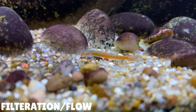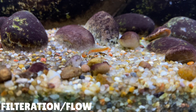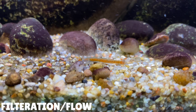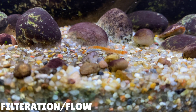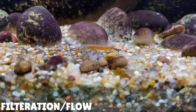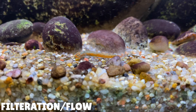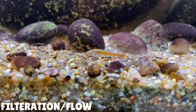This next tip is about filtration and flow. Like I mentioned, these gobies come from hillstream environments where the flow of water is really high. So when keeping Stiphodon gobies you want to try and mimic their natural habitat — by doing this they'll feel more settled in your aquarium. One way of doing this is by using a really powerful filter; the more powerful the filter, the more flow you're going to get. Something to look at when buying a filter is the flow rate. A good flow rate to aim for is 10 times the volume of your aquarium. For example, my Stiphodon aquarium has about 45 litres of water, so I'm looking for a filter with a flow rate of 450 litres per hour. This will really provide a good amount of flow for your Stiphodon gobies.